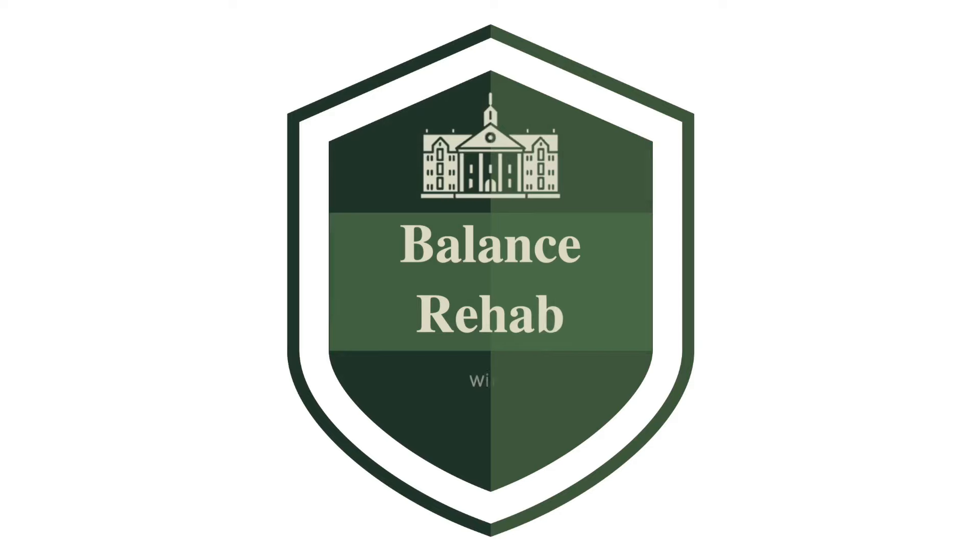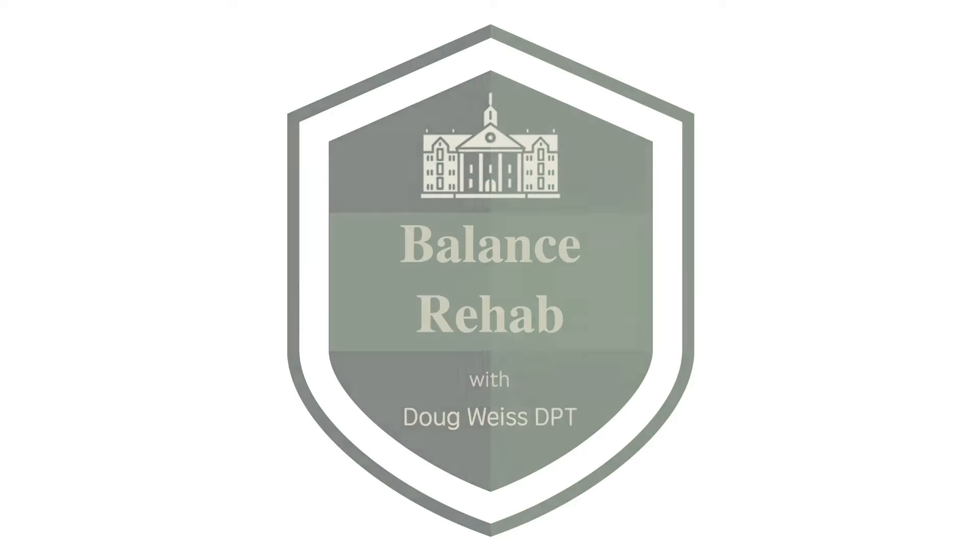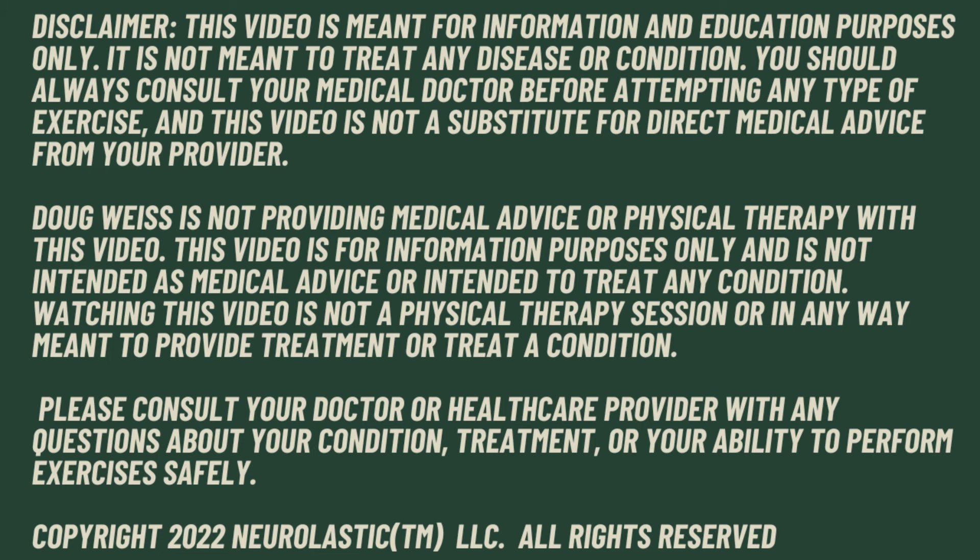The best three exercises to improve your stability. Hi, my name is Doug. I've been a physical therapist for 30 years and I specialize in balance problems and helping people learn to walk again. In this video, I'm going to show you three standing exercises that I use every day in my clinic to help people regain their stability.